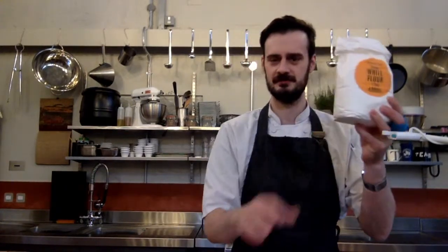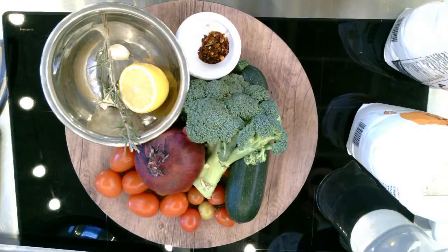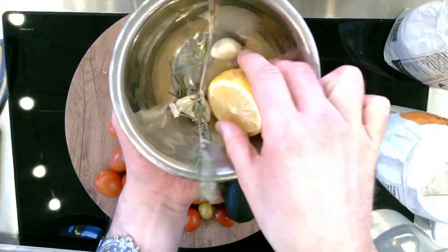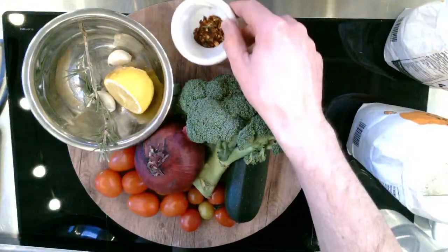Just to recap: we've got some strong flour, some wholemeal flour, salt, and baking powder. We've got water over here — and that's for our flatbreads. For our marinade, we've got lemon, garlic, rosemary, some chilli flakes and olive oil. I'm going to show you what I've got for my vegetables as well.